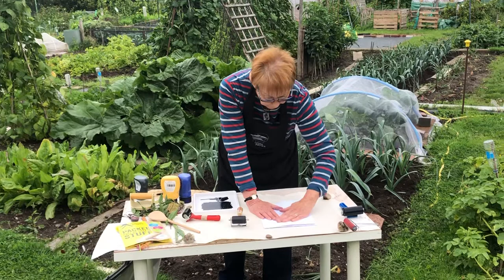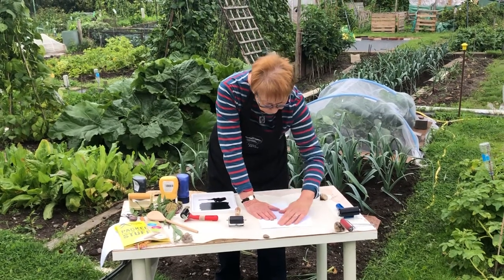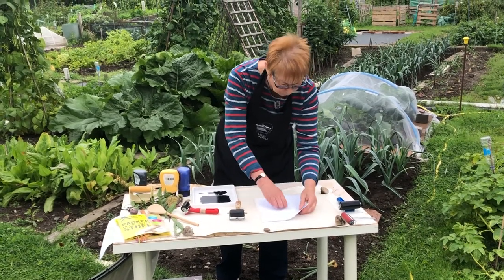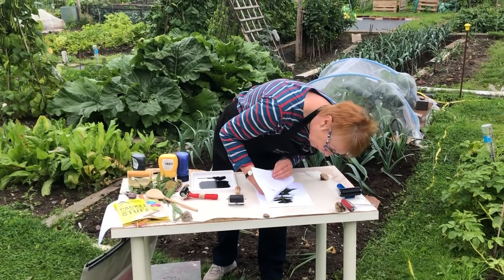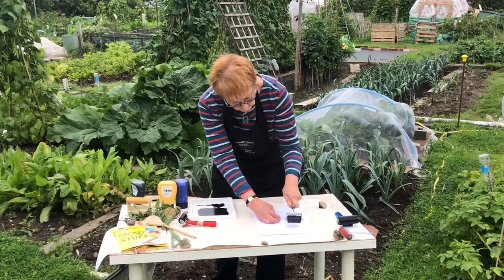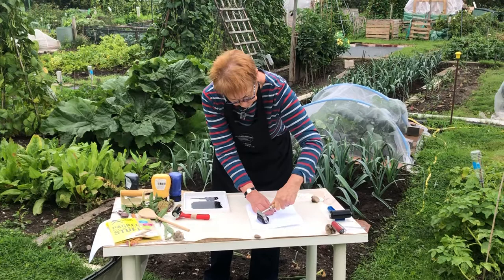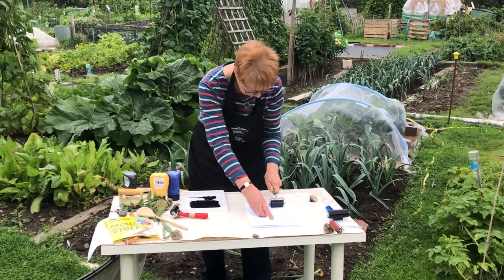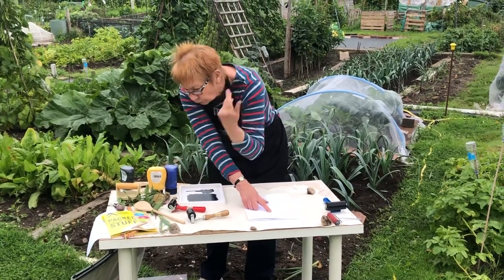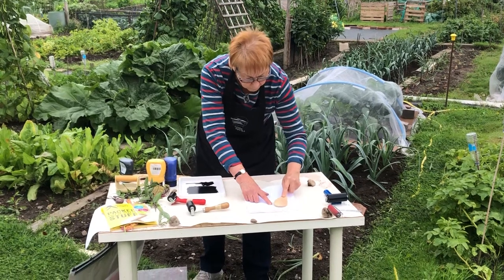Now you can do it with your fingers and that might be enough actually - it might do what you want. You can check to some extent by having a look, just peel up the corners, and you can see how well it's transferring. You can also use a clean roller and of course you can usually get a harder pressure and more detail by doing that. Or a wooden spoon is a good one - a lot of printmakers use a wooden spoon with a circular movement held flat so you can apply the pressure.